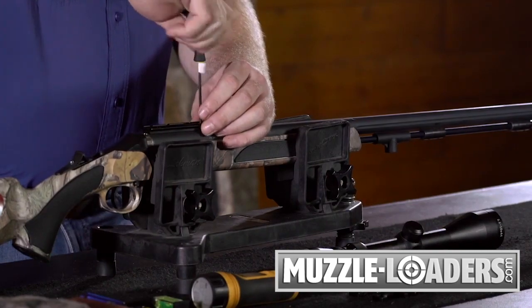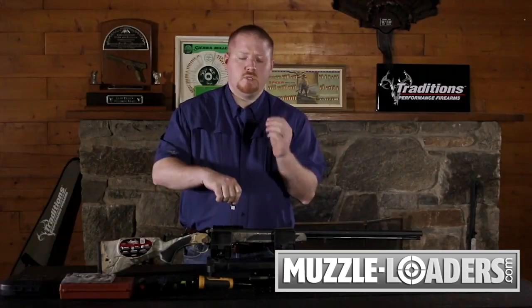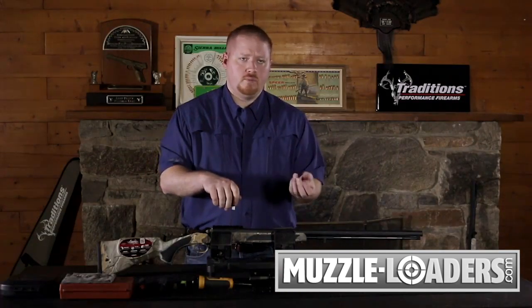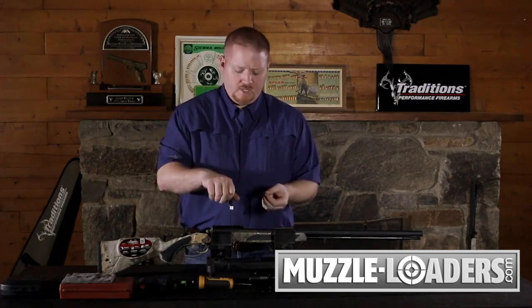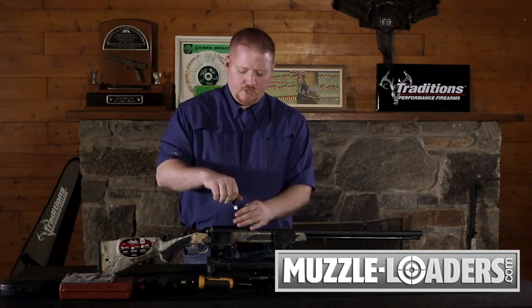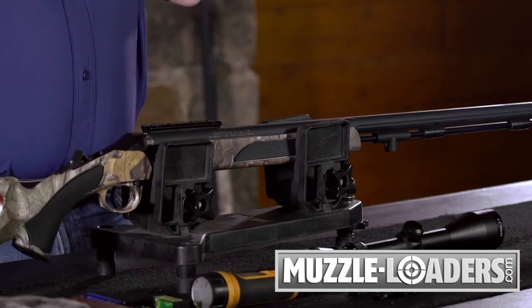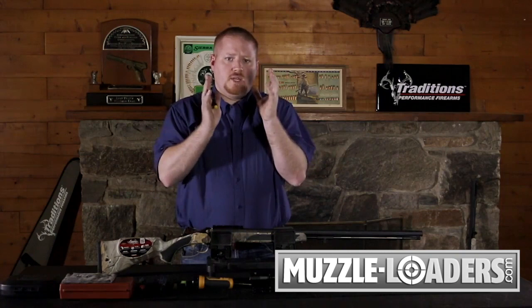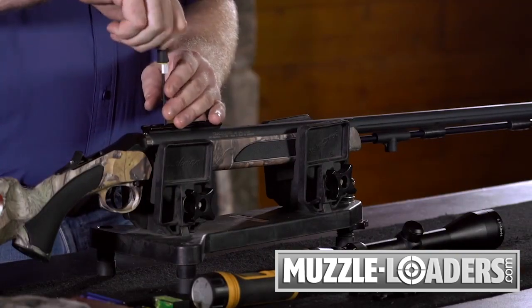If you're hunting in high elevations, on any of these threaded screws feel free to use a blue low-threshold Loctite or clear nail polish as a thread filler. When you get up in high elevations with low air pressure, what tends to happen is the aluminum and steel interact in weird ways and that screw can actually start to back out. So it's okay to use a thread filler in low air pressure environments.